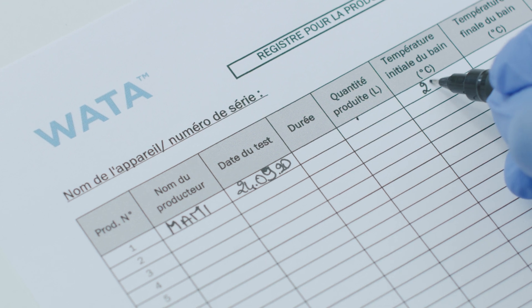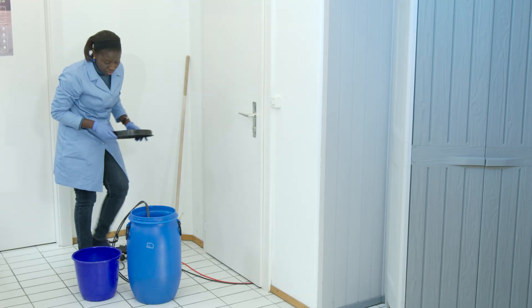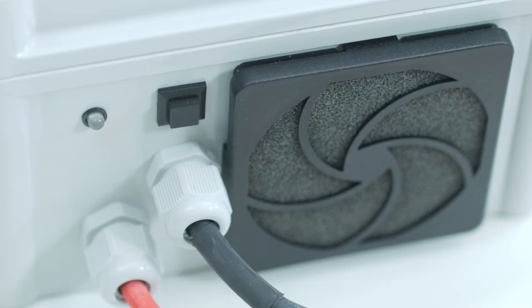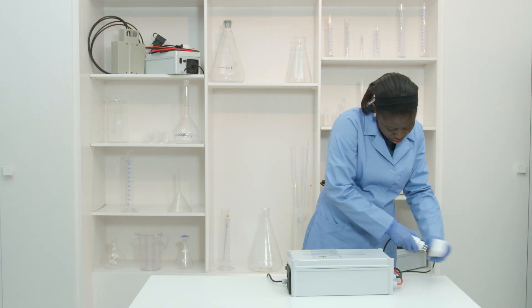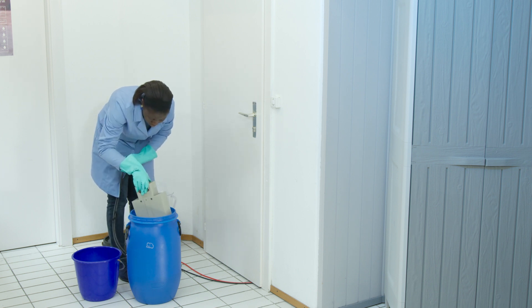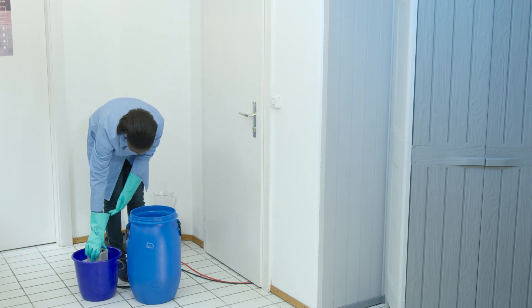Don't forget to record information in the logbook. In the event of a power outage, the electrolysis process will restart once power is available again. At the end of production, the process stops automatically and the LED flashes green. Switch off the power supply. Unplug the MaxiWater and immerse it in clear water. The device has a self-cleaning function of the electrodes — you only need to rinse it.